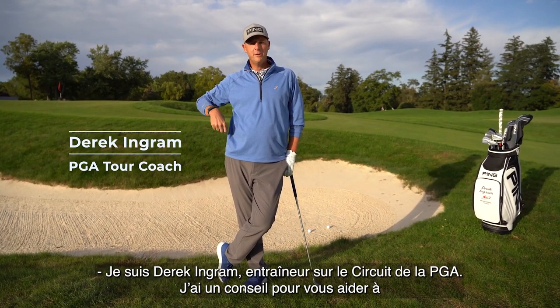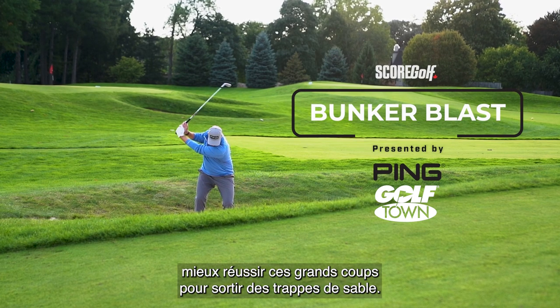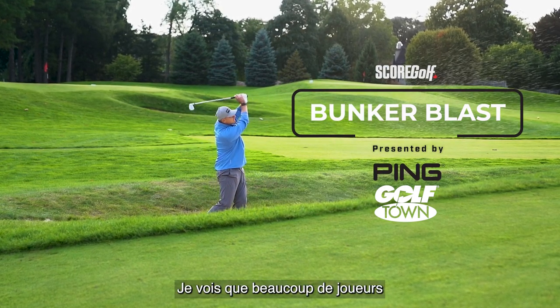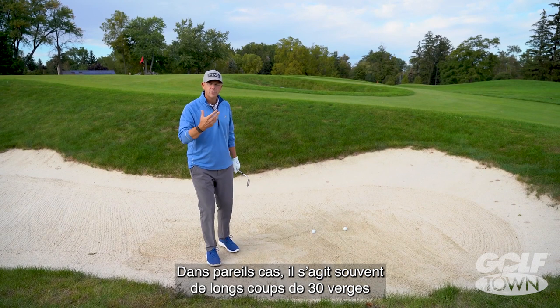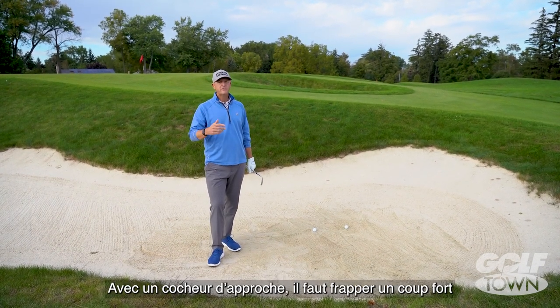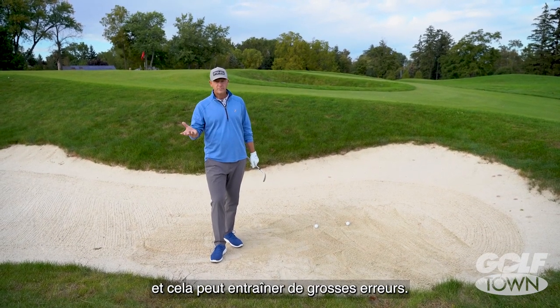Derek Ingram, PGA Tour Coach here with a tip to help you with those long, difficult bunker shots called Bunker Blast. A lot of times when I see players in the bunker, the first thing they do is grab their lob wedge and try to hit this bunker shot. In this case it's a long bunker shot that's 30 yards, and it's a really difficult shot to get close. You have to swing so hard with a lob wedge and then it brings big mistakes into play.